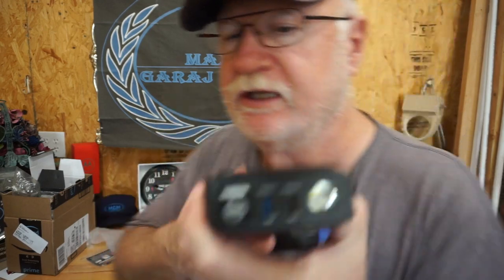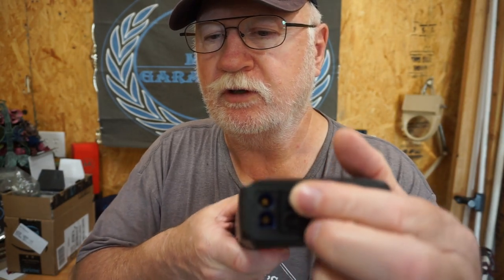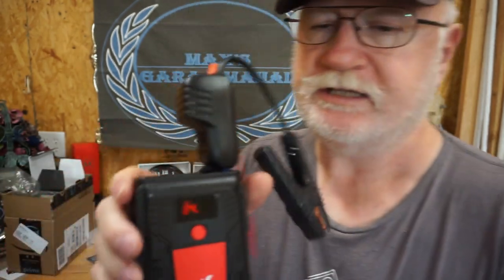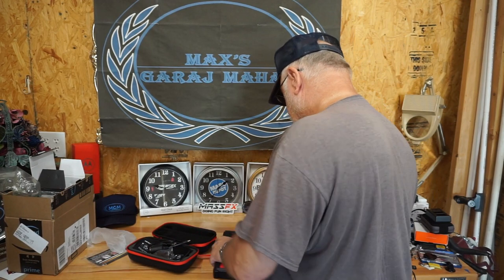I'm going to have to read the instructions to see how to plug the thing in - it probably goes right behind this little panel here. You're going to take the flat side, put it to the flat, and it says it has 84% charge. Alright, that's good.